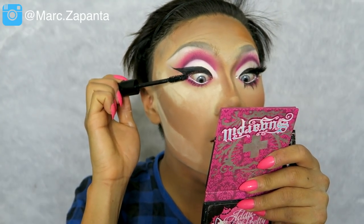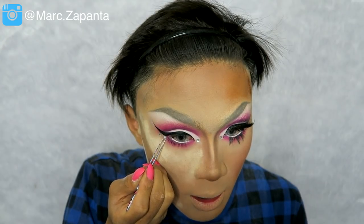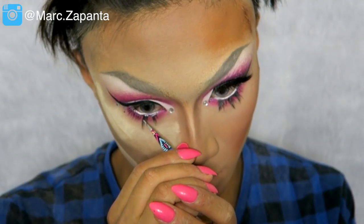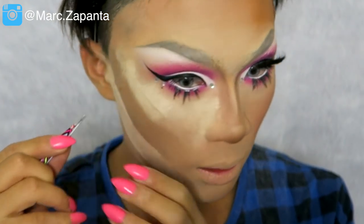Now I'm applying some gems — rhinestones — because Naomi really loves rhinestones. I'm applying one on the inner corner and two on the outer corner. For the lashes I'm applying three individual lashes on the lower lash line to make the eyes look dolly, and four pairs of lashes on top because Naomi likes a thick lash.